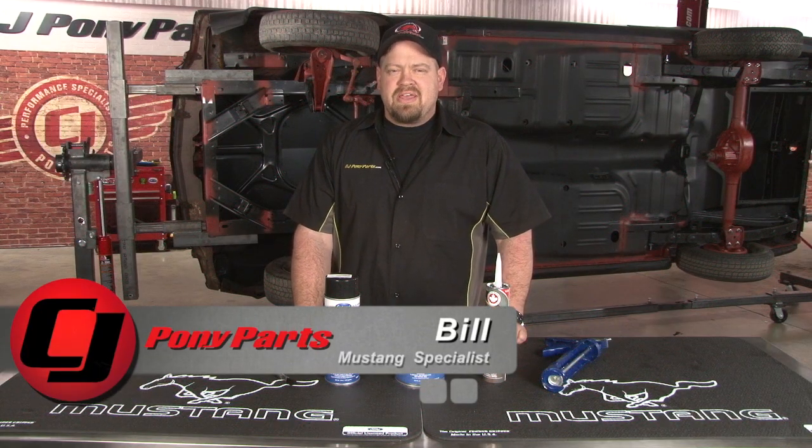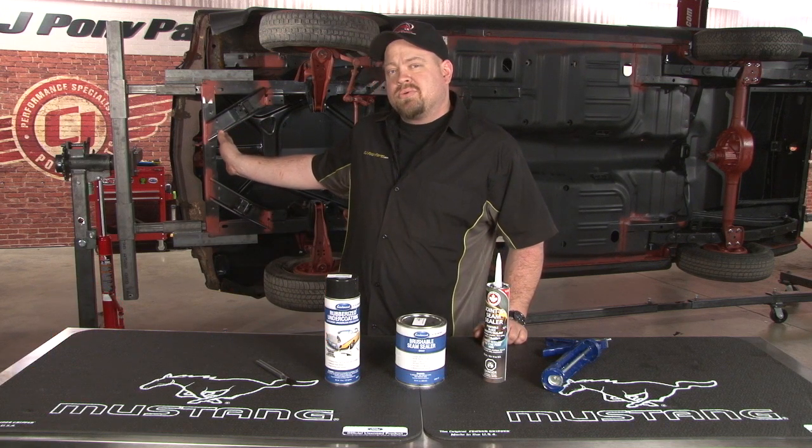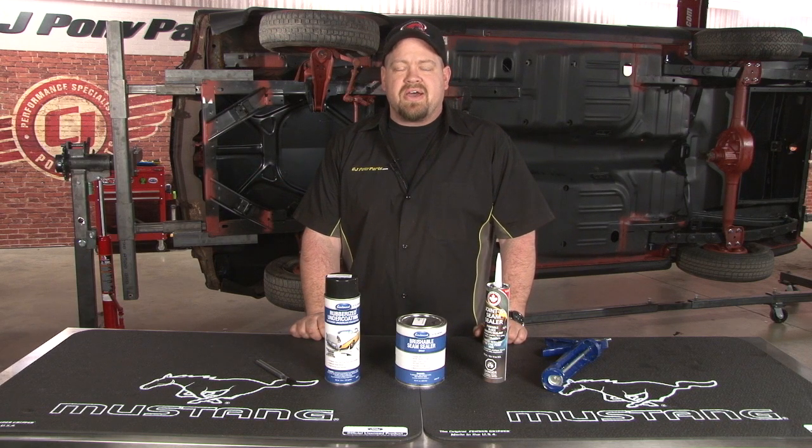Hi, Bill from CJ Pony Parts. If you've been following our Forgotten Fastback build, you've seen all the sheet metal replaced on the car, and last time out we assembled this rotisserie and put the car up in the air so we had access to the underside of it.